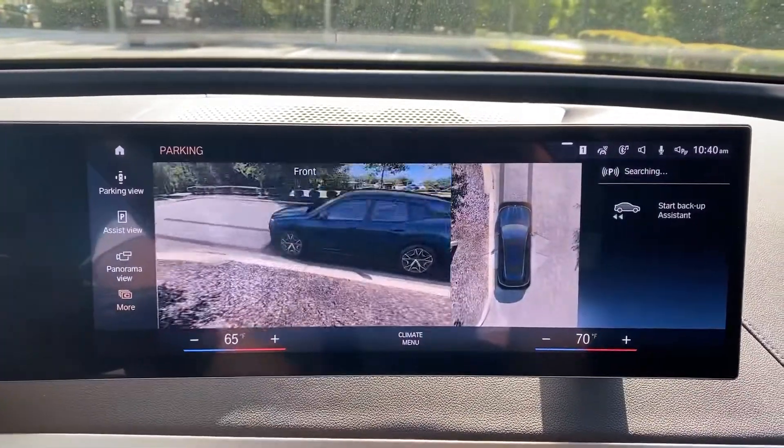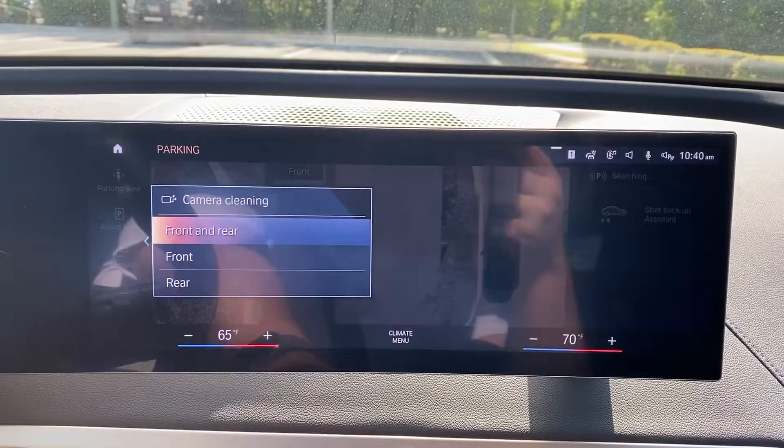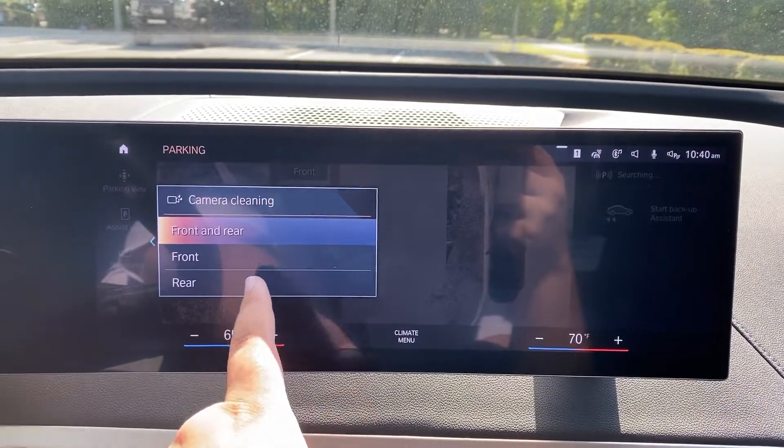The next menu item is car wash view, which shows where my wheels are. And then if I click more again, we have camera cleaning options — we can do front and rear, front, or just rear.